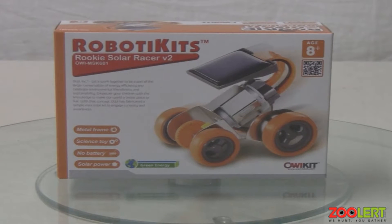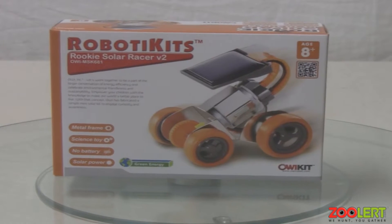Good afternoon everybody, this is Zula Official and today we have the Rookie Solar Racer Volume 2.